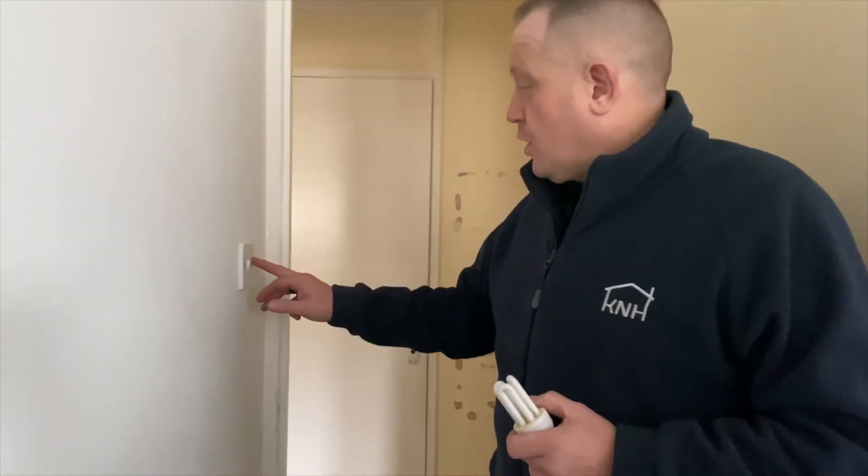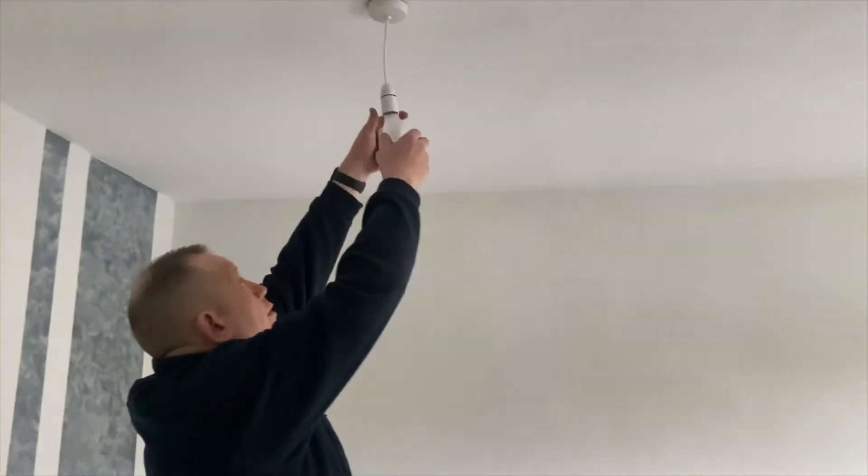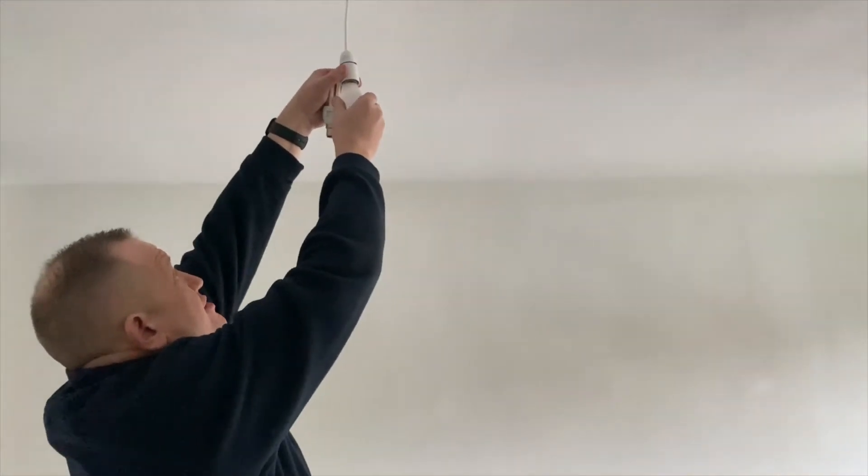Another issue you could come across is a blown light bulb. First thing to remember is go to the switch on the wall and turn it off. Then we come across and push and twist ever so slightly.